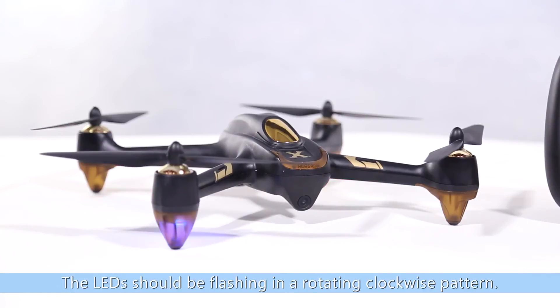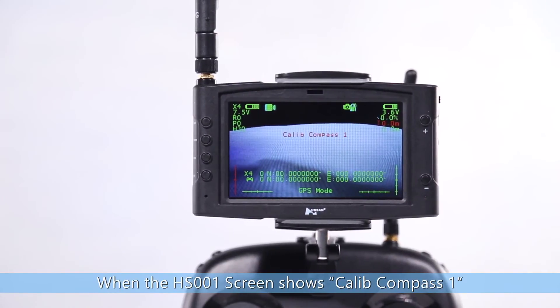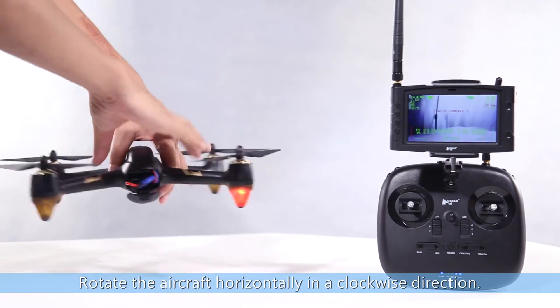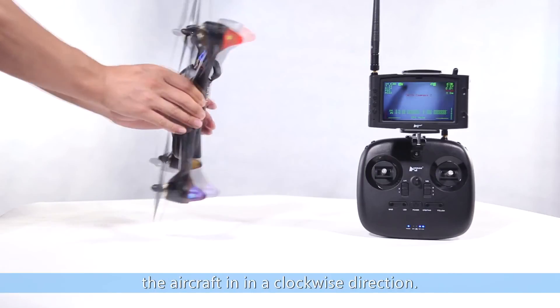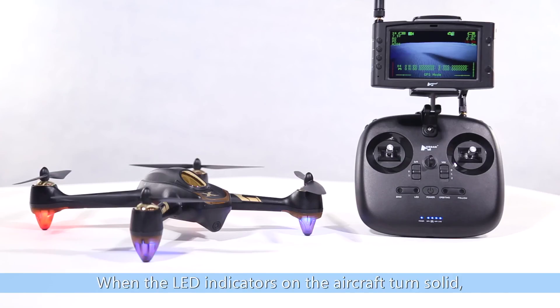The LED should be flashing in a rotating clockwise pattern. When the HS001 screen shows Calibrate Compass 1, proceed to calibrate the compass. Rotate the aircraft horizontally in a clockwise direction. When the HS001 screen shows Calibrate Compass 2, point the head of the aircraft downwards and slowly rotate the aircraft in a clockwise direction. When the LED indicators on the aircraft turn solid, calibration is completed.